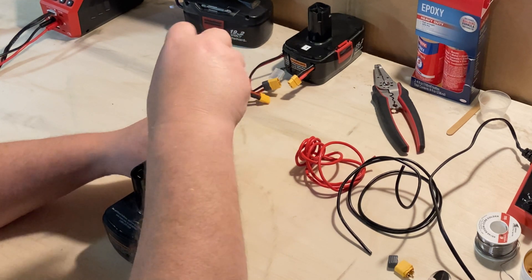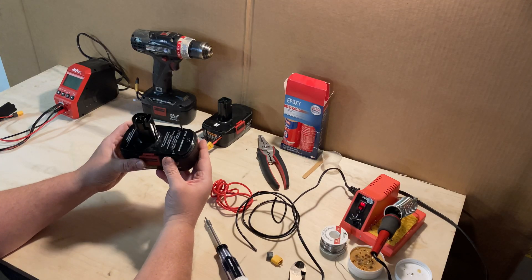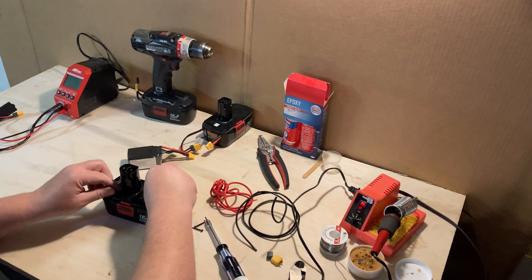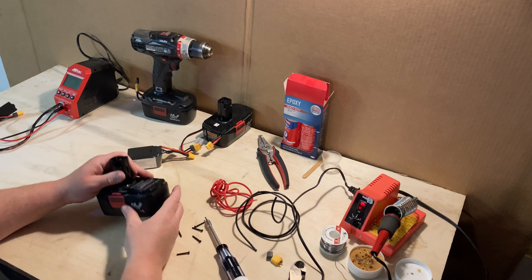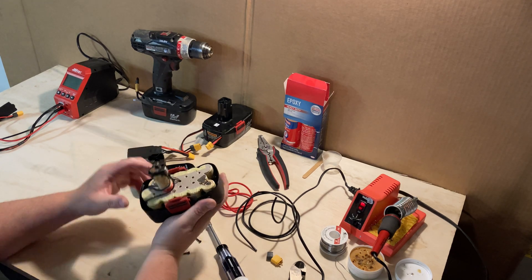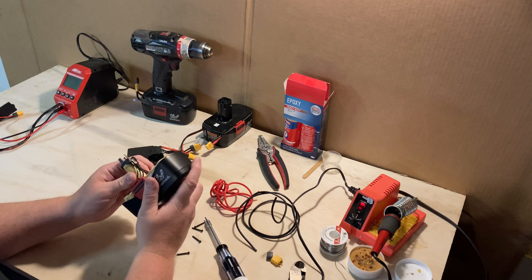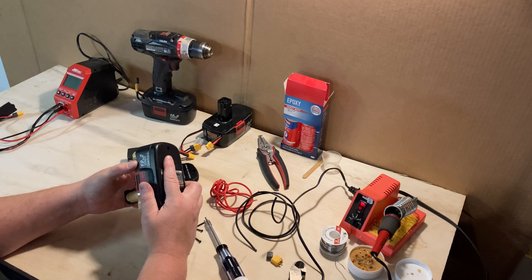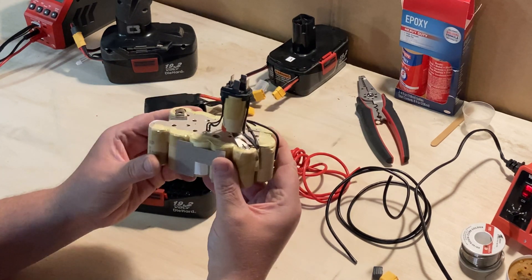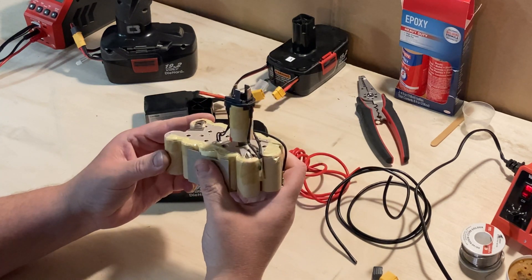The screws are all loosened up and ready to come out. Set them off to the side of the bench. Now we can get our battery pack open — the top just comes right off. What you're left with is your NiCad cells in the battery pack. Just give them a little wiggle and they'll come right out.